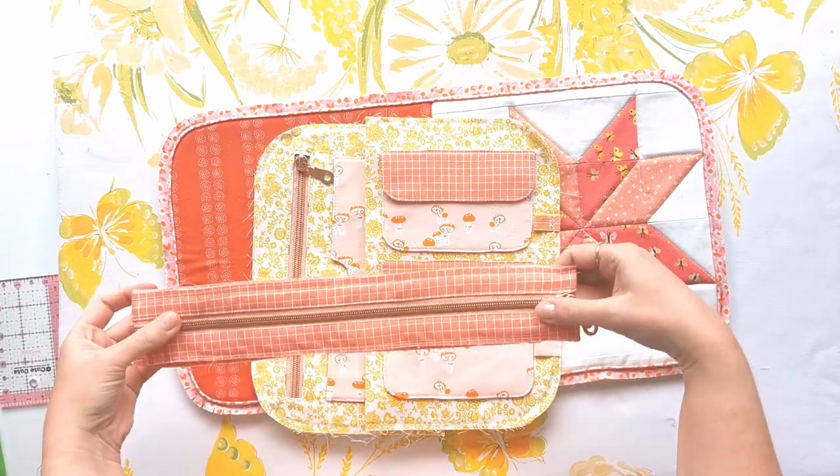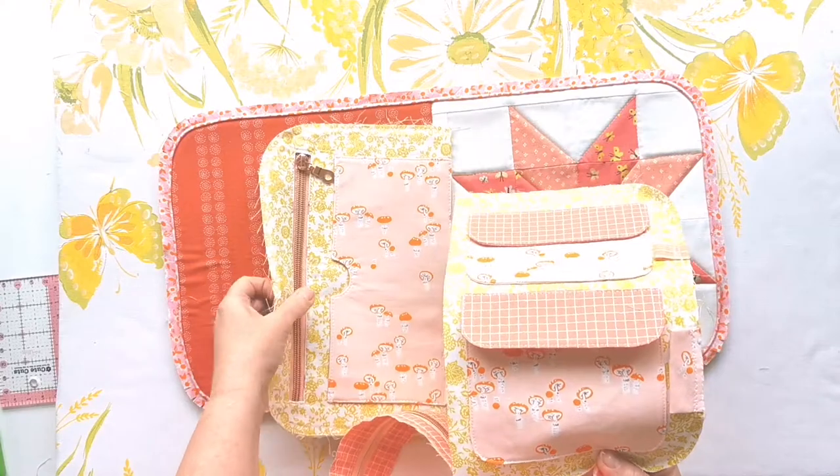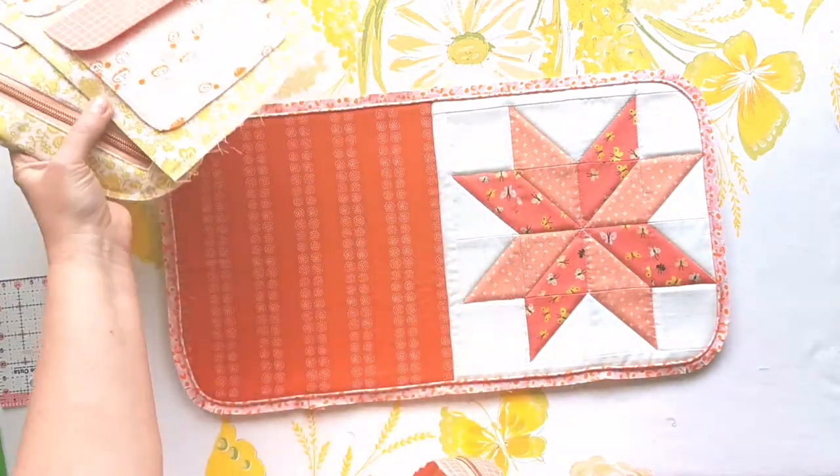So here's our stack of things that we've made in the previous videos. We've got our zipper and the facing, we've got both of our inner cover flaps, and we've got our exterior.